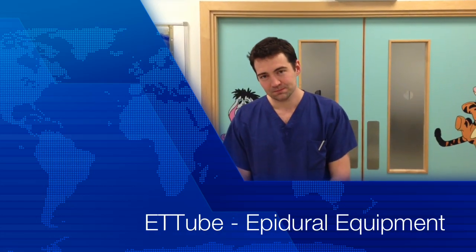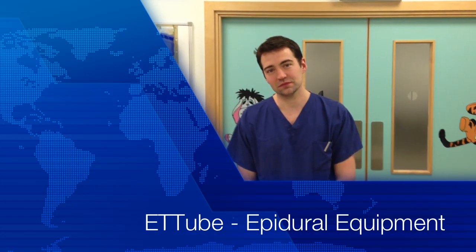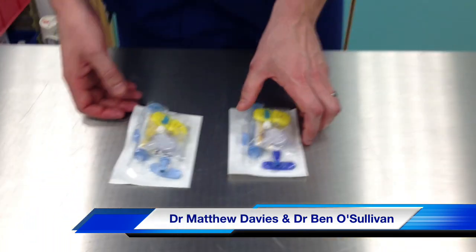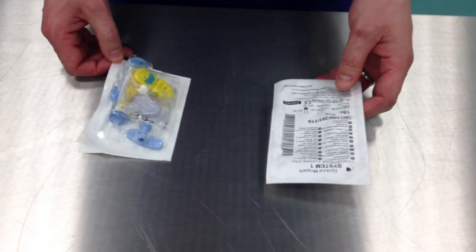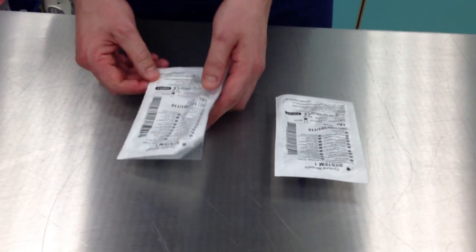Hello, welcome to your equipment station. Could you please identify the piece of equipment in front of you? In front of me there appears to be two epidural sets made by Portex. So we have two epidural sets.